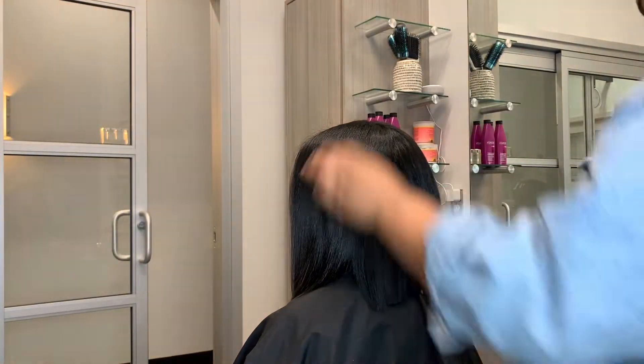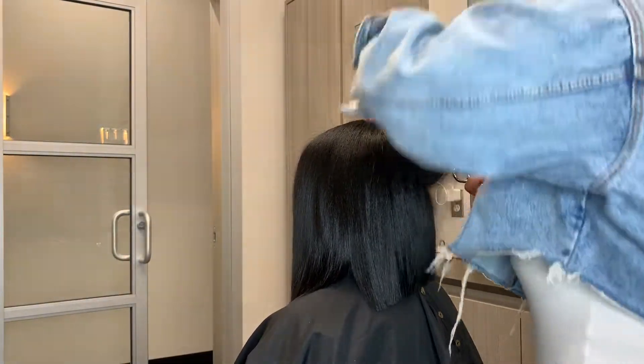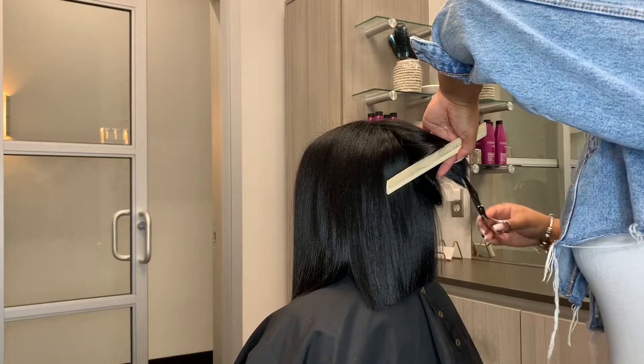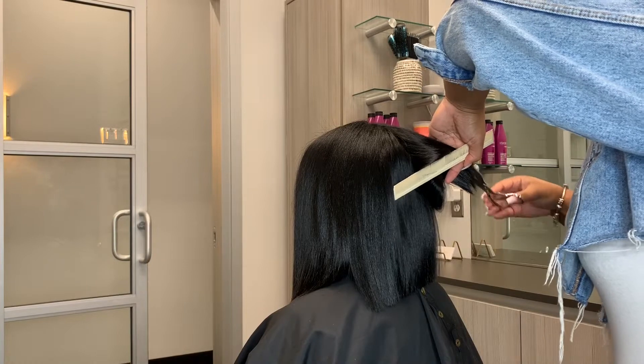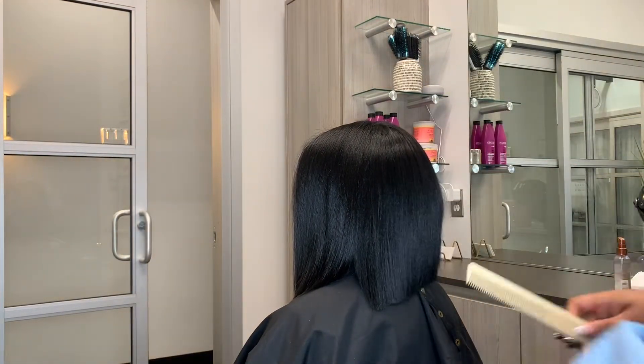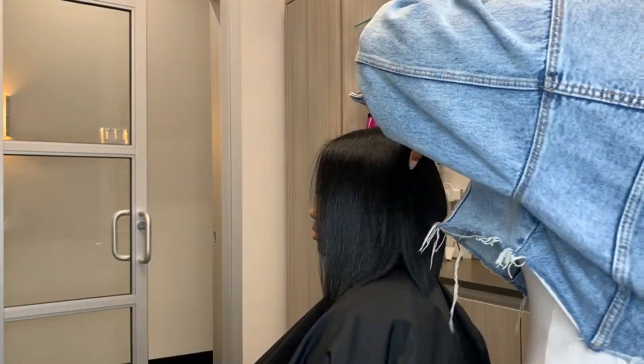Now for the fun part — we're going to go in with some layers, just some texturizing. We want to give it some movement. This is the key to those really cute, movable bobs you're seeing on Instagram — they're moving when they shake their hair, their hair is going everywhere. This is it.